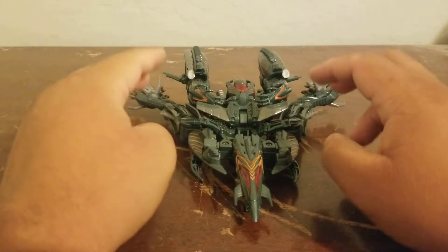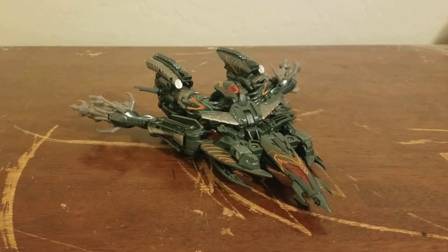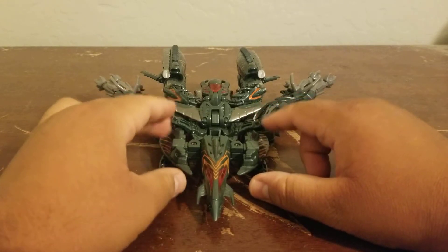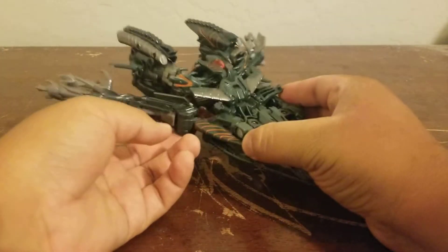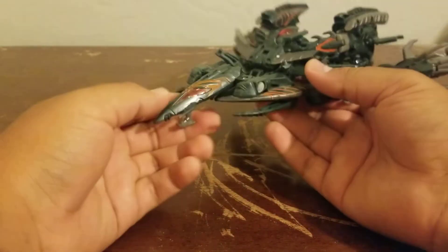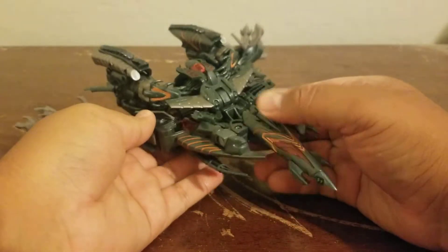So here we have The Fallen in his vehicle form, which is supposed to be a Cybertronian destroyer. Now I know The Fallen never transformed in the movie, but it's nice that we still got a figure for him. Hasbro needed to give him a vehicle form, or else he wouldn't be called a Transformer — kind of like what they did with movie one Scorponok, the deluxe figure. Here we have The Fallen and, if I'm being honest, this looks really cool. He does have some landing gear, and since he's in Cybertronian mode he's going to be flying and could destroy some Autobots.